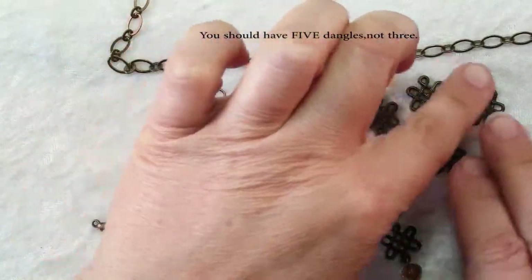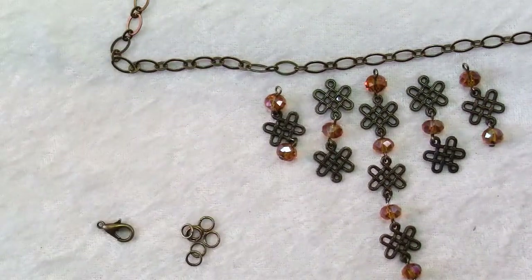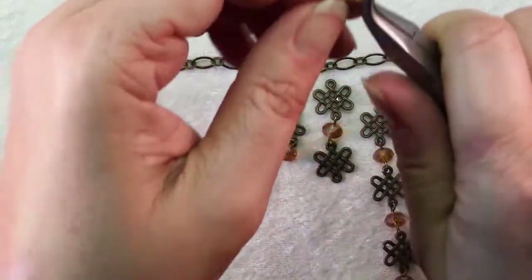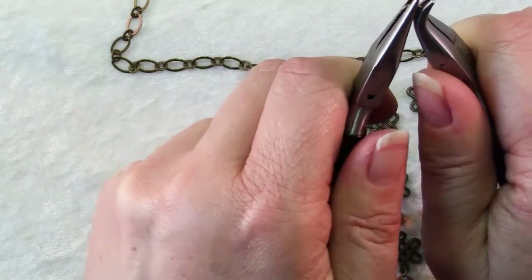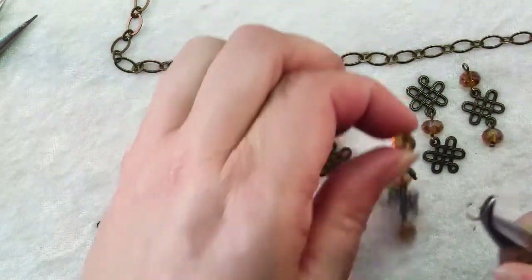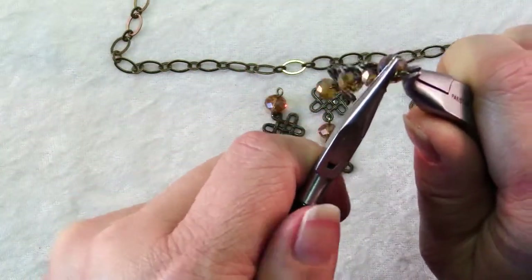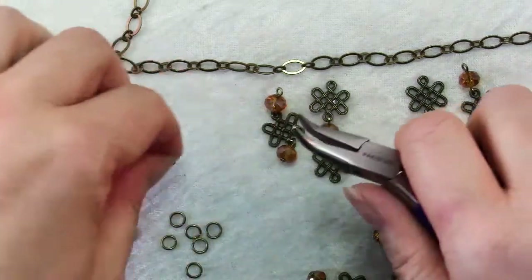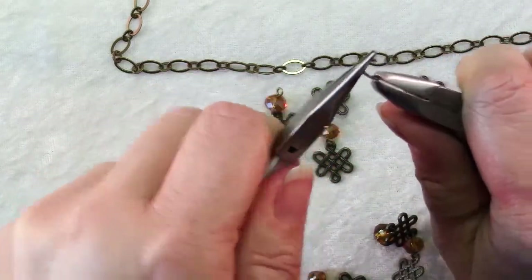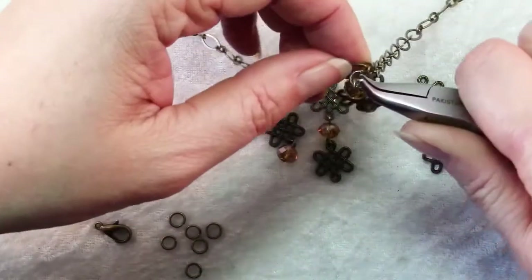Once your long dangles are made it's just a matter of attaching them to your necklace chain. Find the center link of your chain. The pieces that have a crystal at the top are going to need to be connected with two jump rings in order for them to hang in the right direction so that the filigrees don't twist sideways. Open a jump ring, slide it onto the crystal and close it, then open another jump ring and put it on the jump ring you just made and through the center link of your chain.